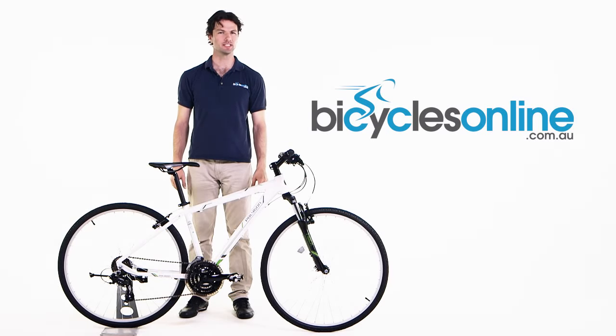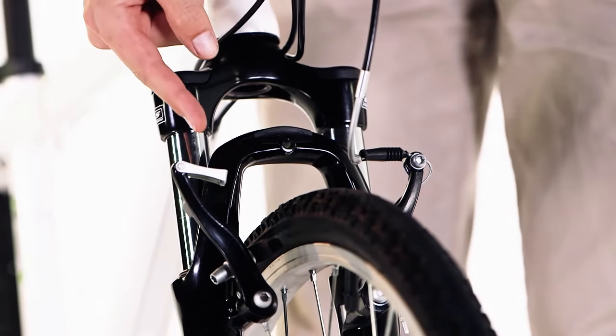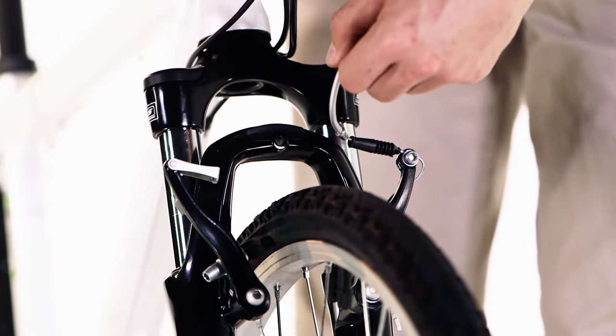This is how to attach the quick-release bracket on your V-brakes. Firstly, make sure that the cable runs smoothly from the brake lever to the brakes.